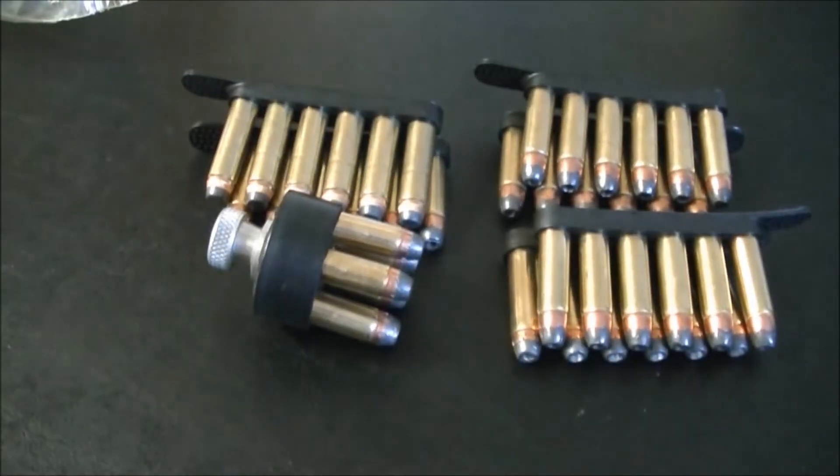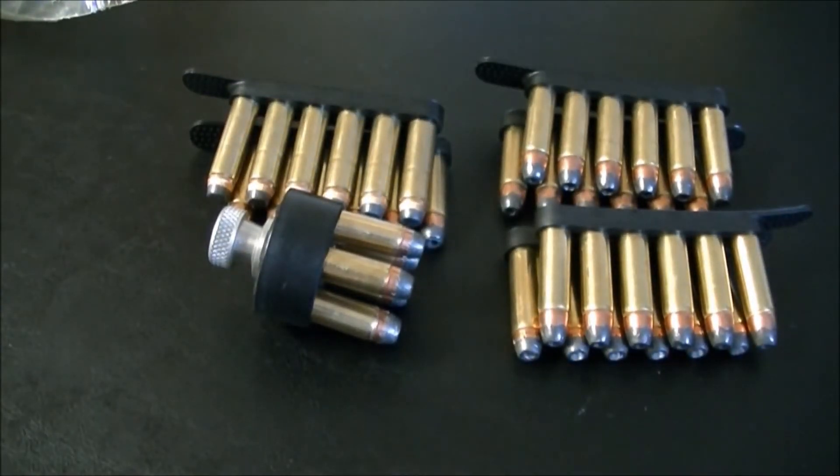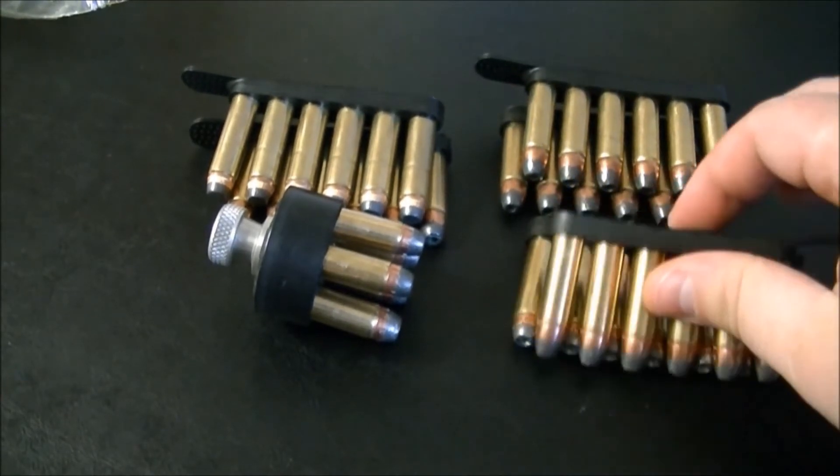I also plan on getting a new grip for my GP100, so you can definitely check out some new grips in the future when I get around to buying it. I have a few financial things to deal with right now.